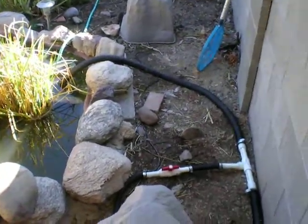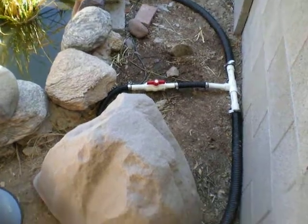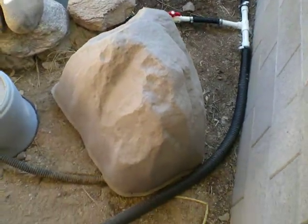So it's very active. But if you follow my main pressure line coming off the pump, I teed off of that, went to a UV filter, which is underneath the fake rock.